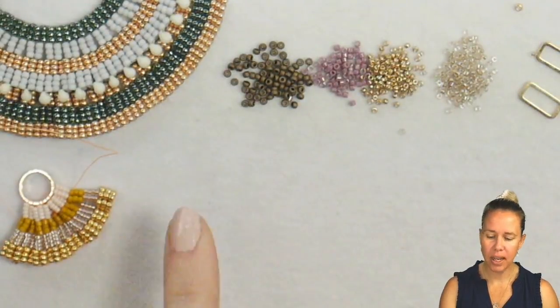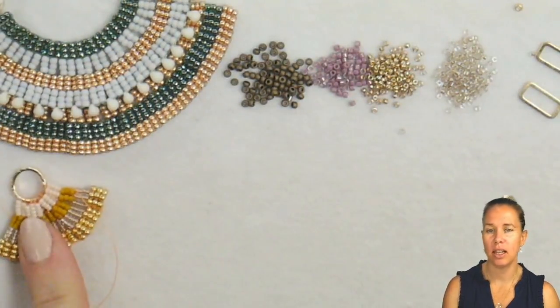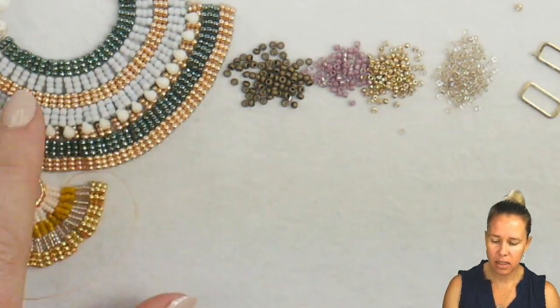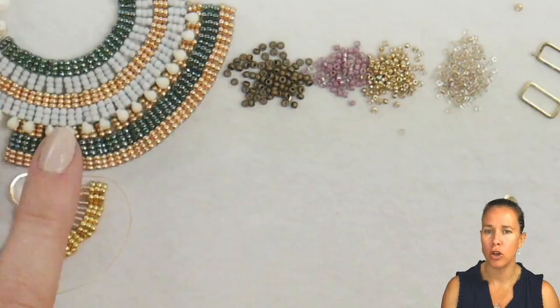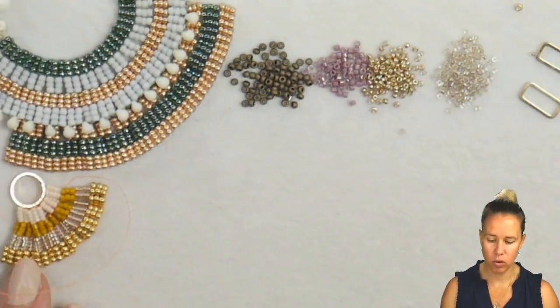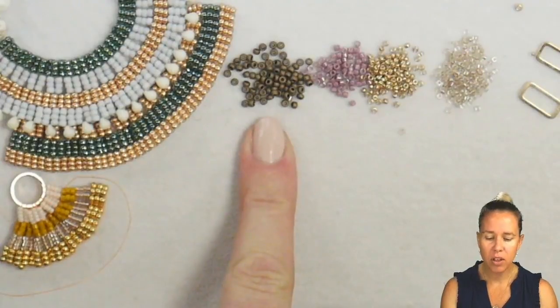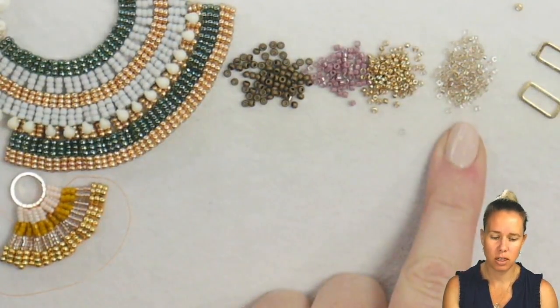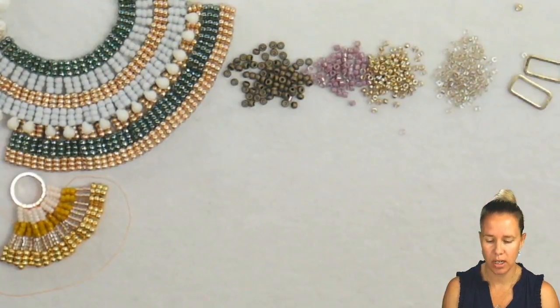This design is based on Anna and Jenny's live that they did with box extras. In the design, we can really control the curvature based on how many different rows of our multi-drop peyote we're doing. I have here 11-0s, 11 delicas, and two 15s that I'll be working with, as well as two rectangle forms.